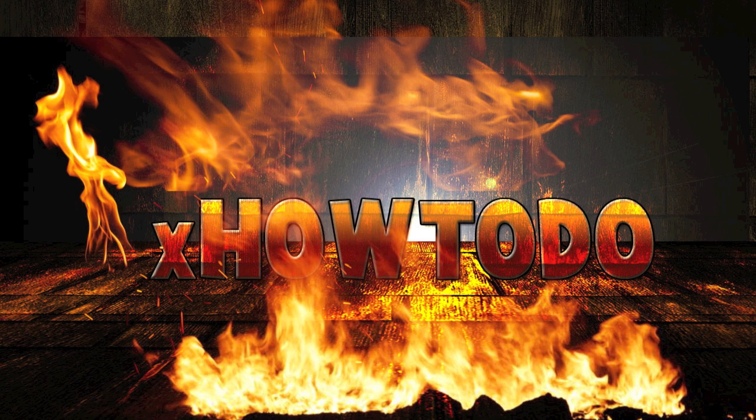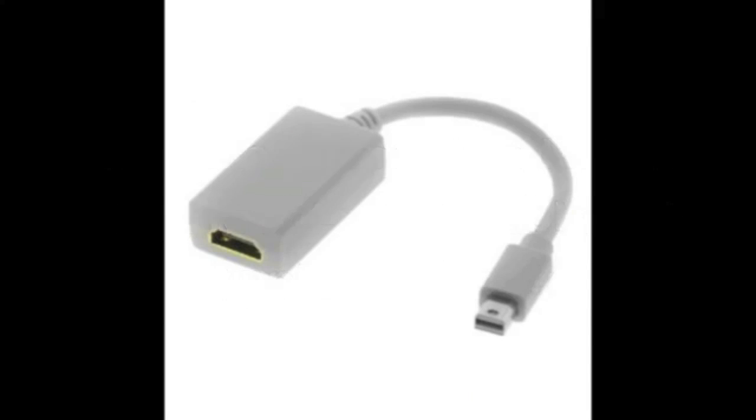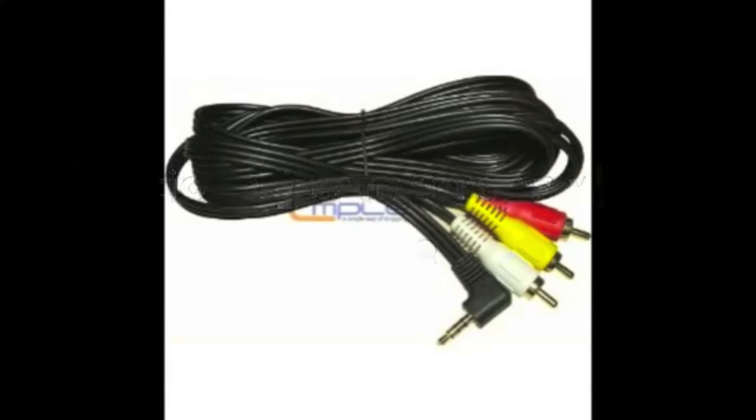Hello everyone. I am going to show you how to connect your MacBook to your TV. First you need an HDMI cable, a mini DisplayPort, and a camcorder video cable, which is optional. By the way, all of these have Amazon links in the description.